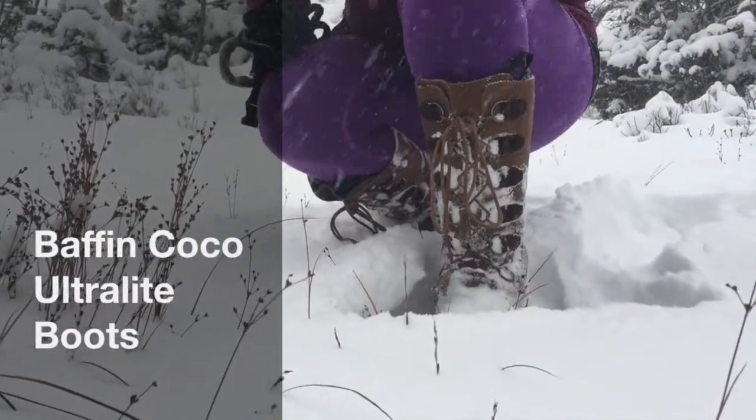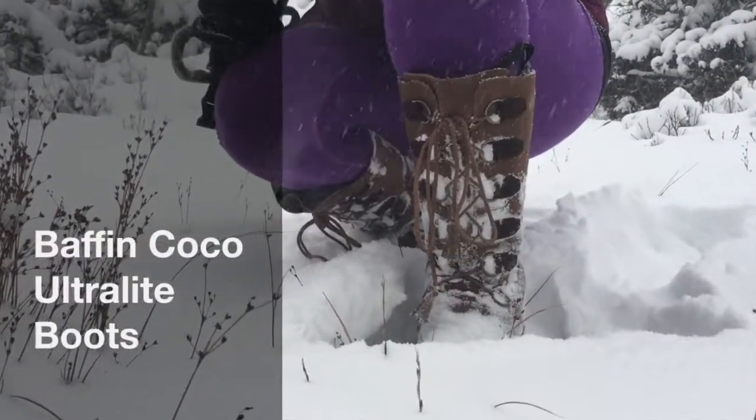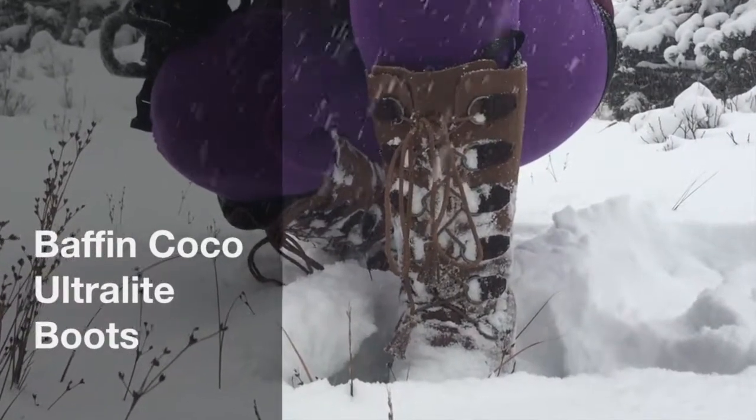Hi, I'm Katie B with Get Out There Magazine. This is my review of the Baffin 2016 Cocoa Boots.